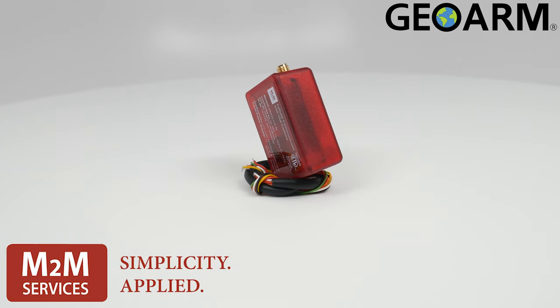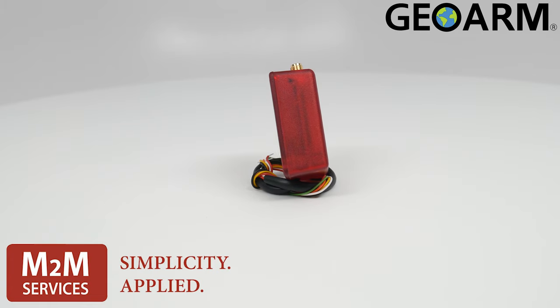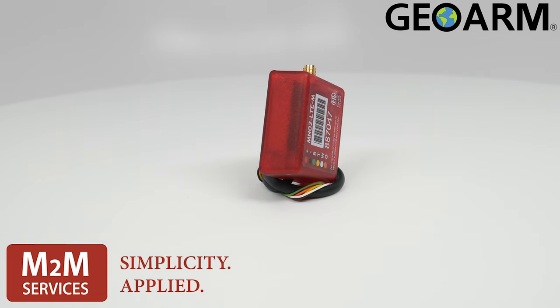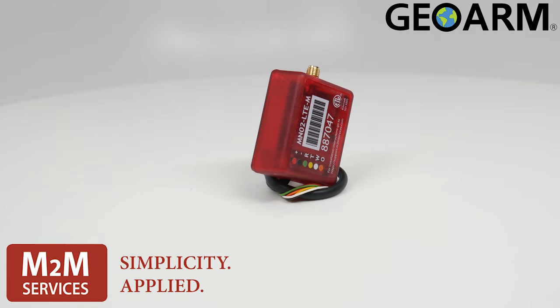Most signals are sent in as low as 20 seconds from this device. It will require 12 to 15 volts DC of power. The dimensions on this product are 1.6 inches by 1.95 inches by 0.8 inches, and it weighs one ounce without the antenna.